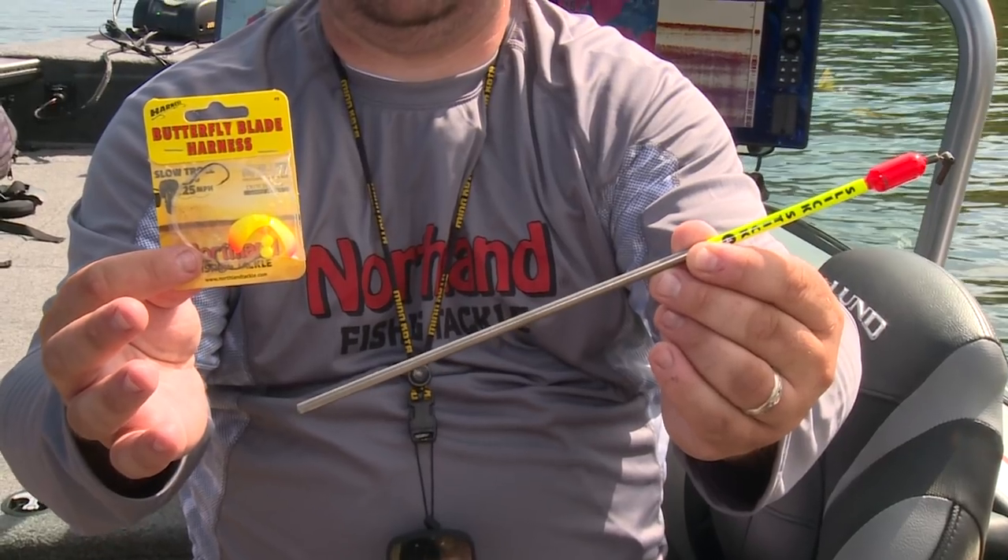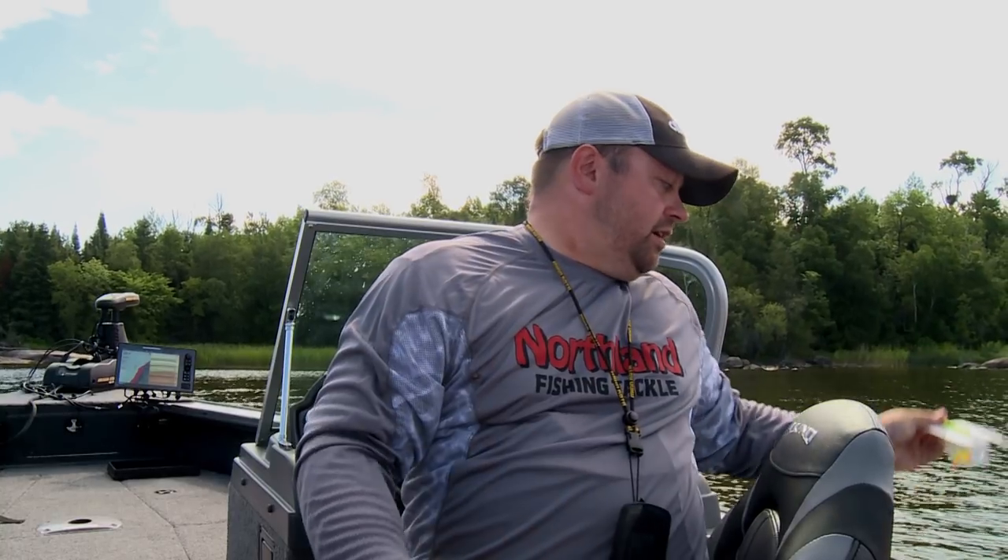It's a real simple system — use a bottom bouncer, run a lead, tie this to the end, and just go dragging it around where you're seeing fish on the graph. So we've got jigs covered, we've got our rigs covered, but the list wouldn't be complete without crankbaits. Crankbaits are a big part of the strategy in Canadian walleye fishing situations, no matter where you fish. I think of it as two separate cranking applications.